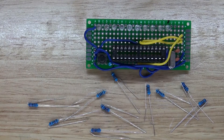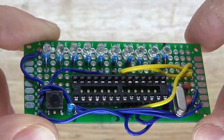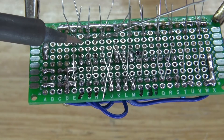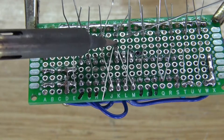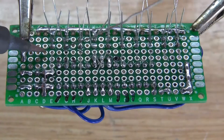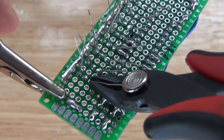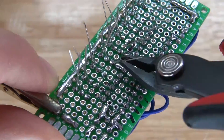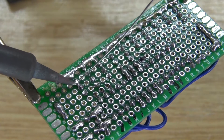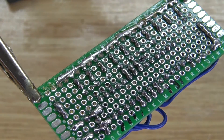Next, take all the resistors and place them next to the LEDs, then solder them all into place and cut off the excess leads. After that, solder-bridge all the anodes of the LEDs to their corresponding resistors.